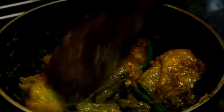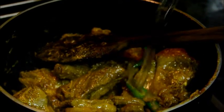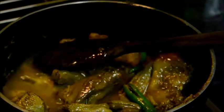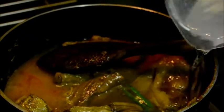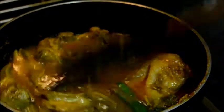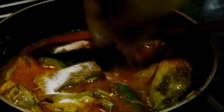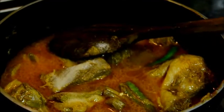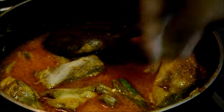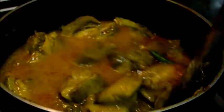After adding the mustard paste, fry for another 1 minute then add water. Then season with salt and a little bit of sugar. Now cover and cook until the meat is tender.